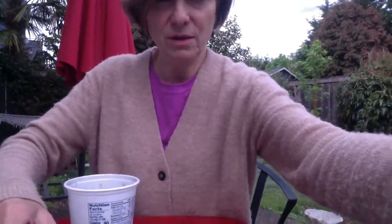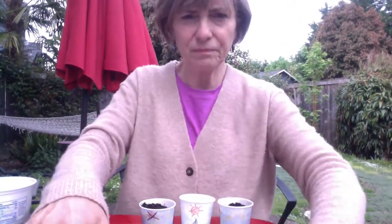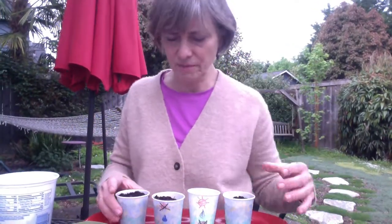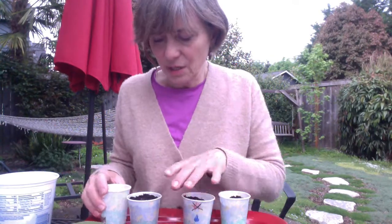So now I have four pots. This one doesn't have any soil, so we're going to see if a seed can grow in that pot or not. If not, we'll know for sure - seeds need soil.